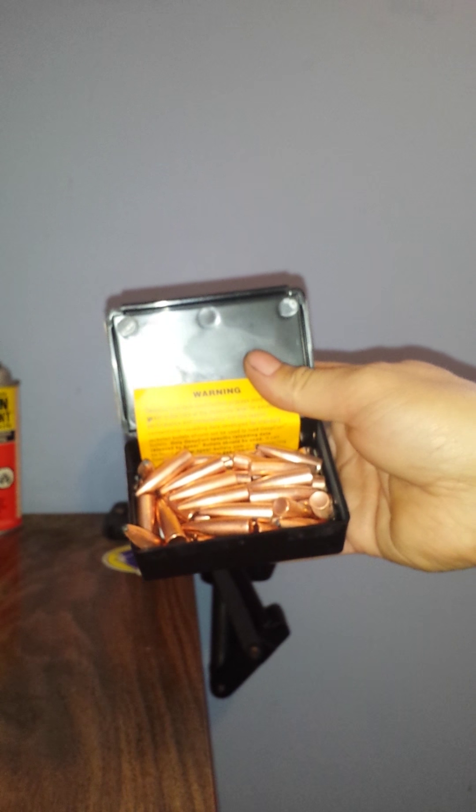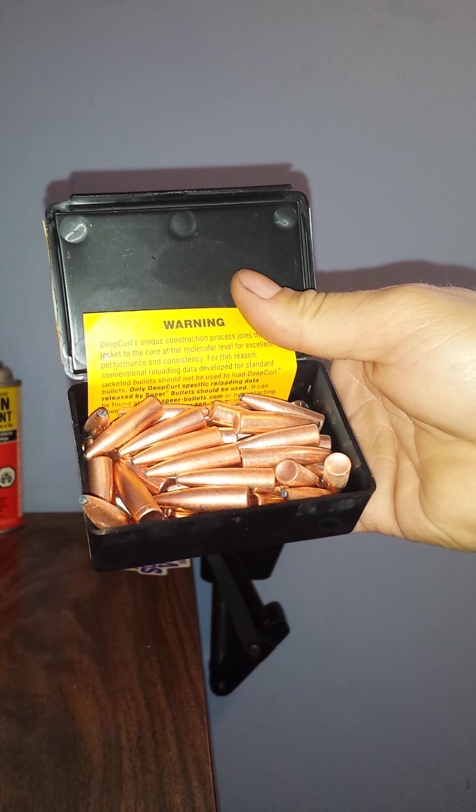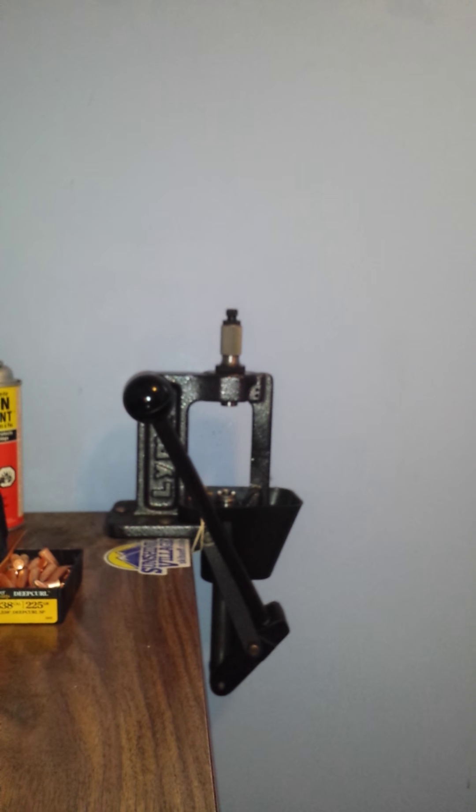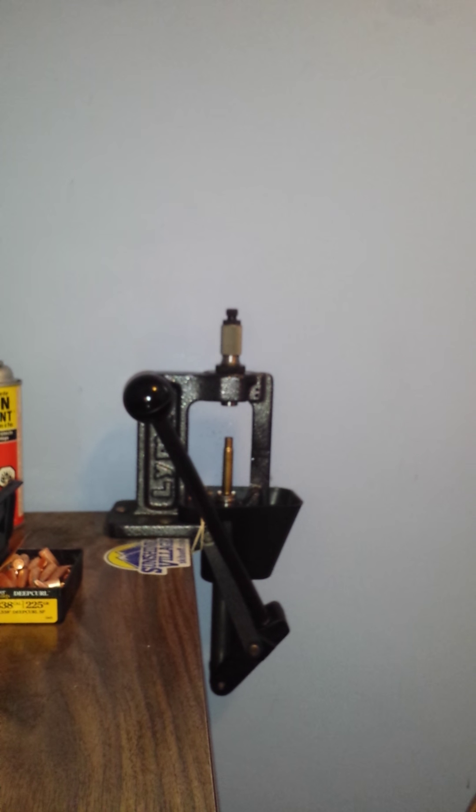Now just to make seating the bullets a little smoother and easier, I put them in the freezer. I'm going to see if that makes a difference from seating that one. Okay, here they are — they're frosty, they're definitely frosty.